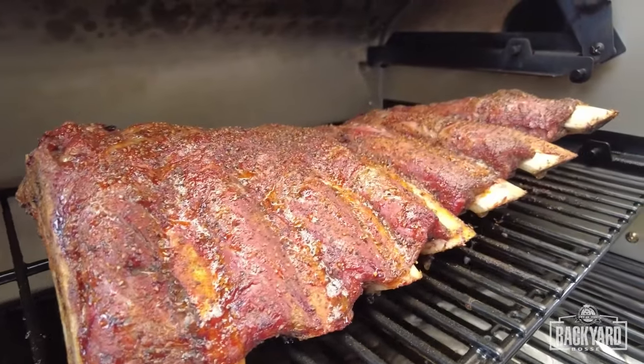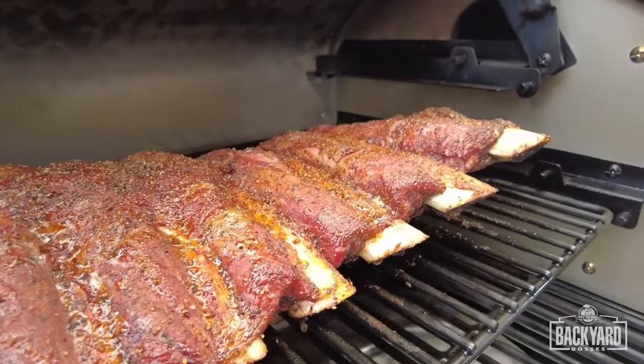We're talking beef ribs today, guys. That's right, beef ribs. Let's get it.